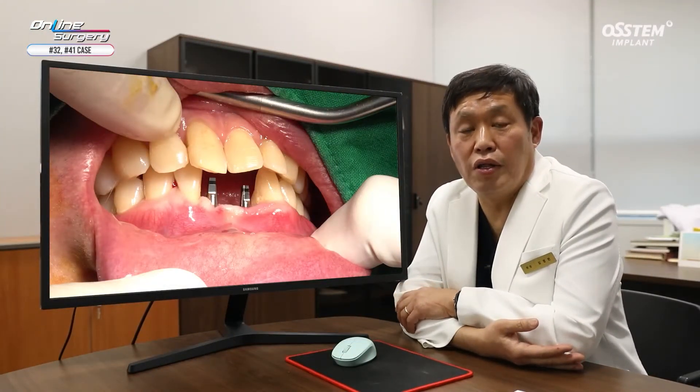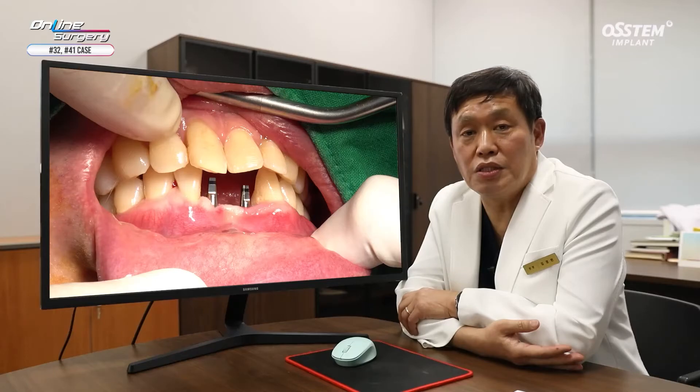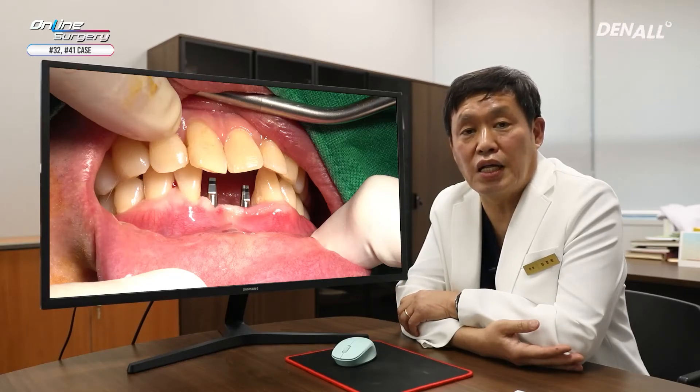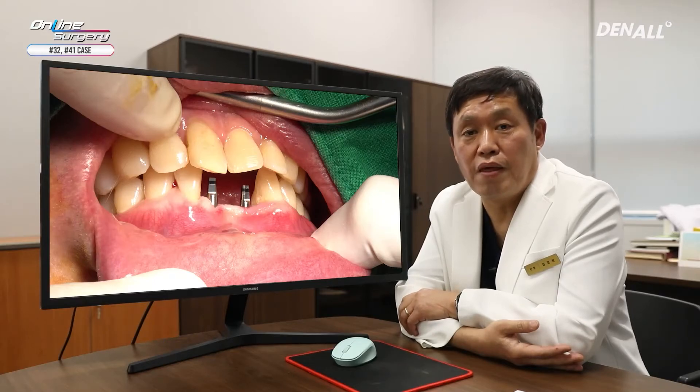I have shown you surgery using one MS. Although it is one MS, the primary stability was not that good. That is why I did not provide a fixed temporary prosthesis. I utilized adjacent teeth to provide temporization so that no load is applied to the implant itself. I have shown you how to do implant placement using one MS. Thank you for watching.